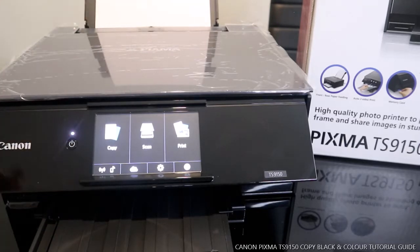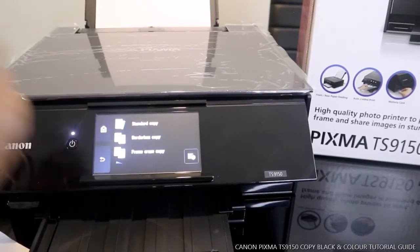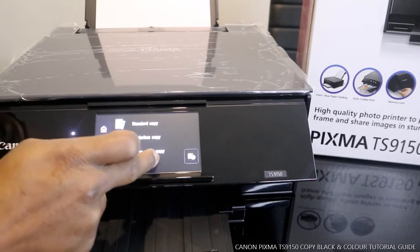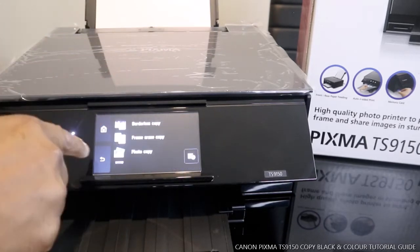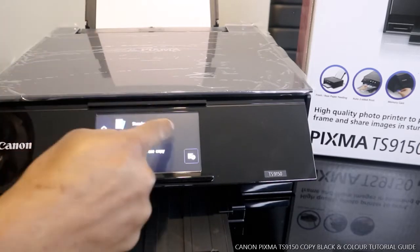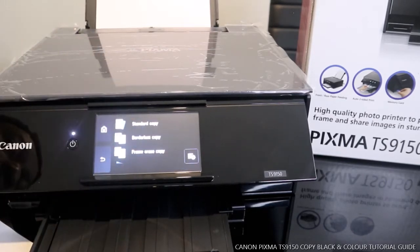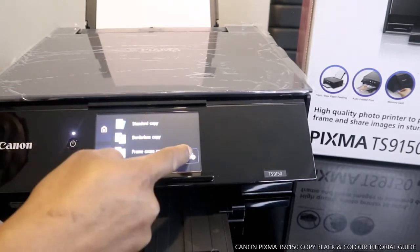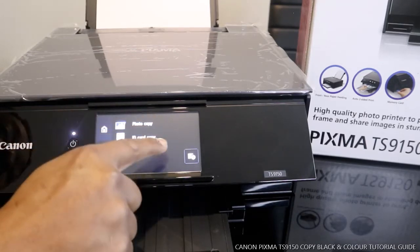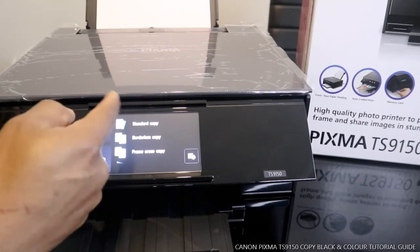What we want to do right now is show how to copy your documents. This is the copy option — it's a soft touch, so you just need to click it. From here you can see: standard copy, borderless copy, frame erase copy. You just need to decide what you want. You can also rearrange — standard copy, photocopy, ID copy — by scrolling up and down.